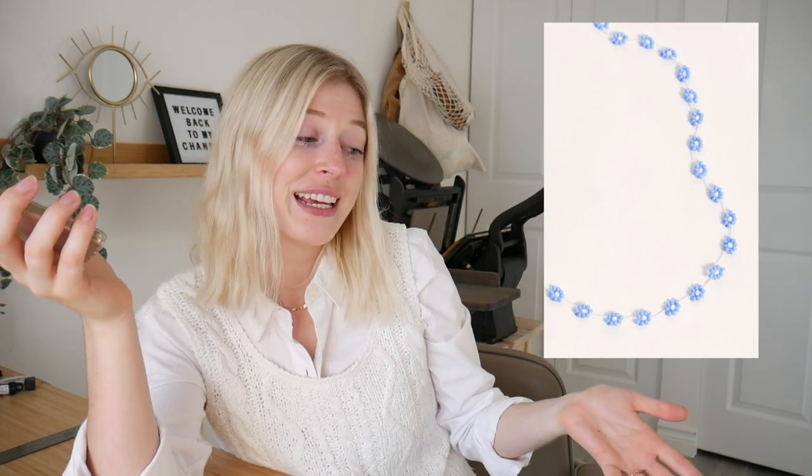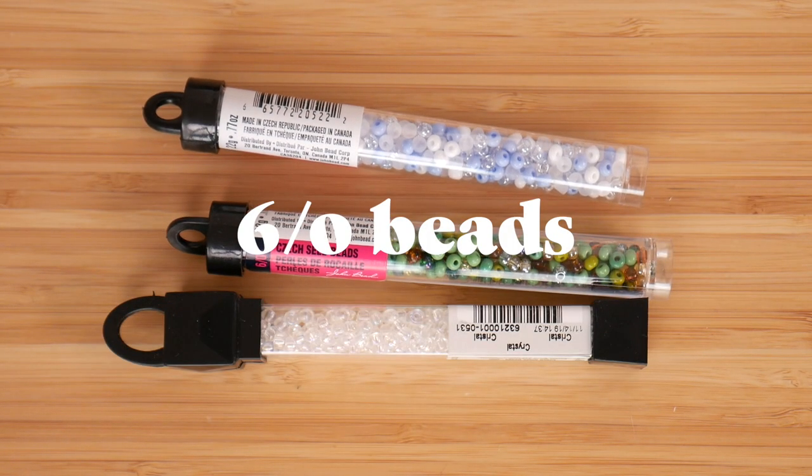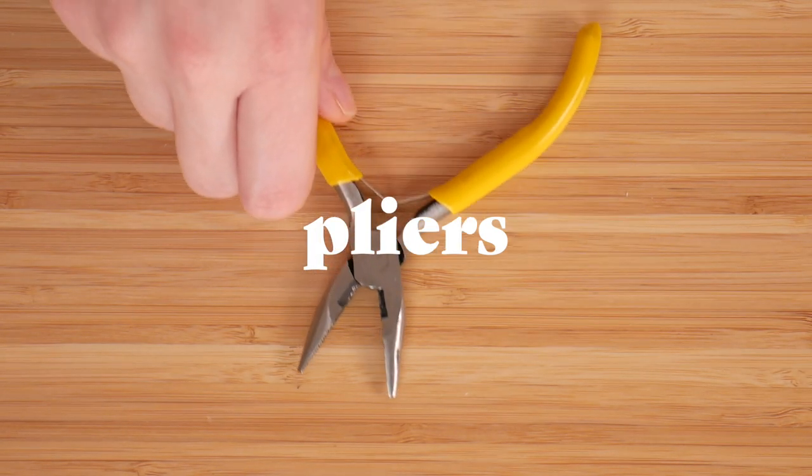For our last one, we're recreating something similar to this pin right here. This one is also very, very simple — it's only a little time-consuming because you do have to string a lot of beads and do a little pattern, but it doesn't take that long. I think it's called a daisy chain — I'm not too familiar, but I'll link down below the blog where I learned this from, so you can check that out for more detailed instructions. For our last necklace, the supplies we need are some 6/0 beads, some 11/0 beads, some beading string, some jump rings, a clasp, and pliers.